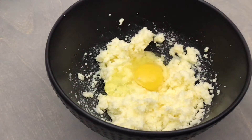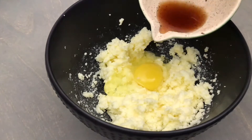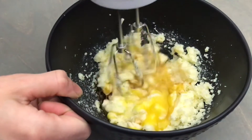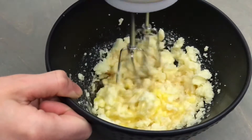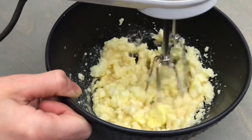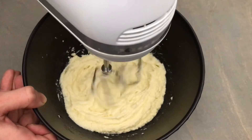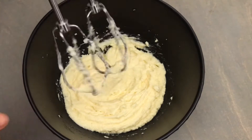Next add in one large room temperature egg as well as 1 teaspoon of pure vanilla extract. Continue mixing on medium-low for two to three minutes or until it's nice and light and airy. All of these instructions as well as a full written recipe including gram measurements can be found in the description box below.